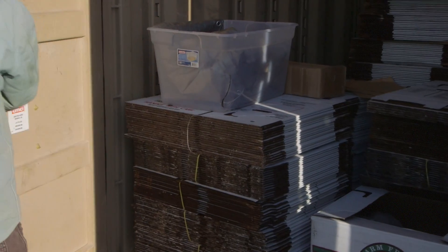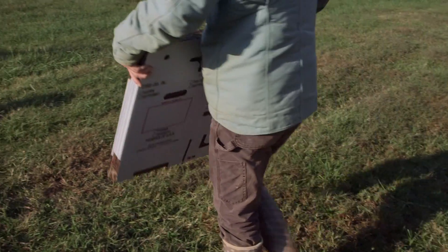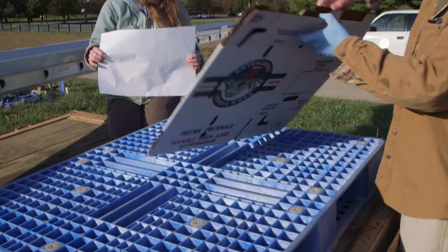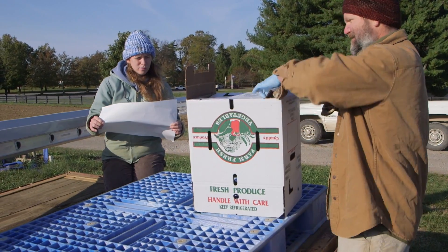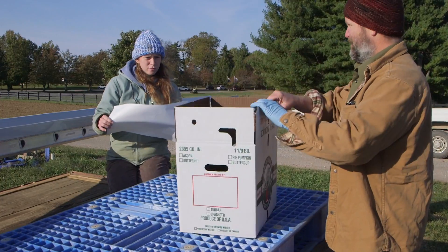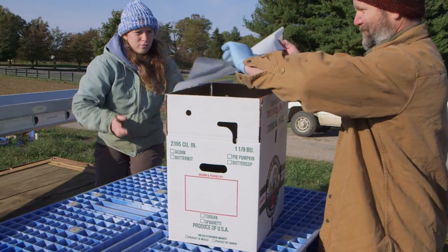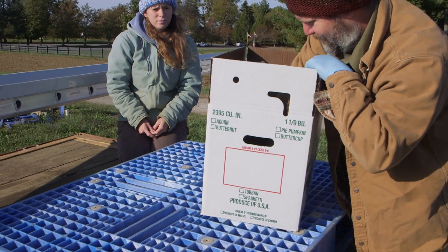Produce boxes are the last thing produce touches before it leaves your farm. There are both reusable and one-time use options available. Wax boxes are a familiar sight on most produce farms. They're relatively inexpensive, they're easy to store flat until use, and you don't have to worry about getting them back. New boxes kept under good storage conditions are a clean and ready-to-fill option.